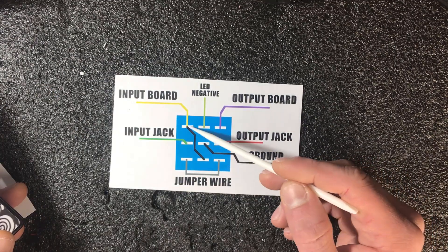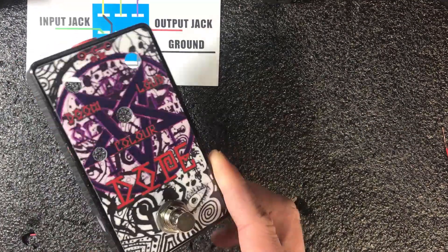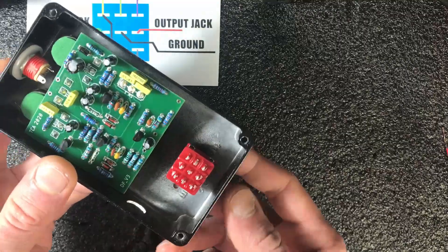When we turn the pedal off, the ground connection will be connected to the board input. To understand it better, be sure to check my other video about switches — link in the corner.